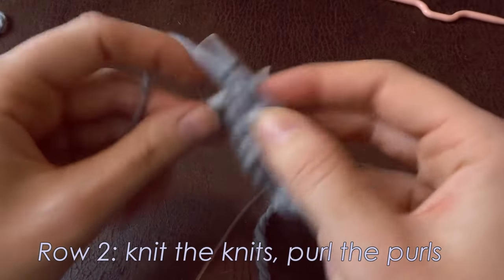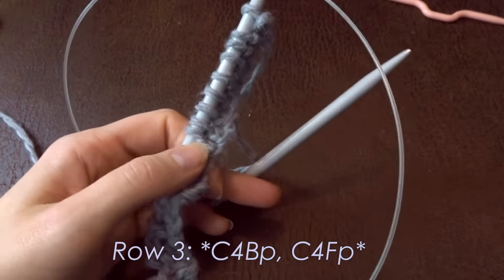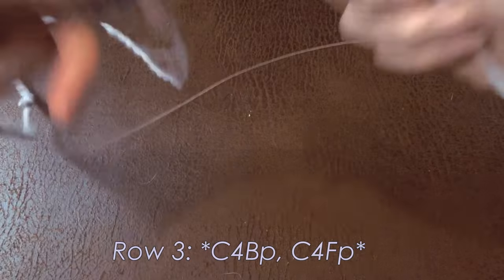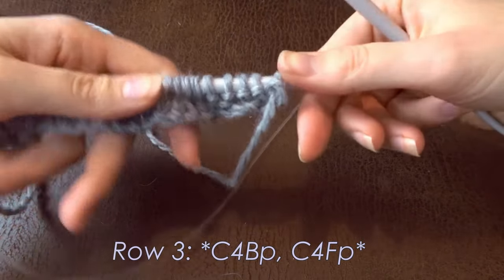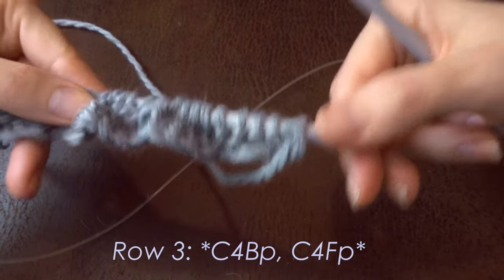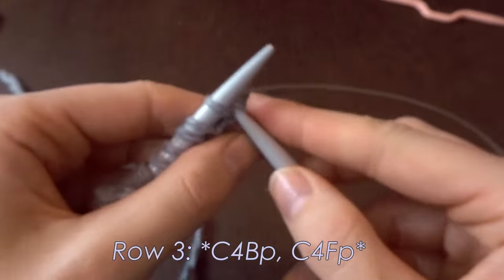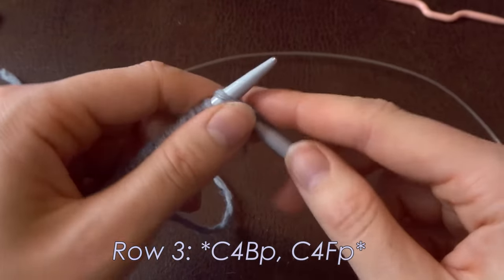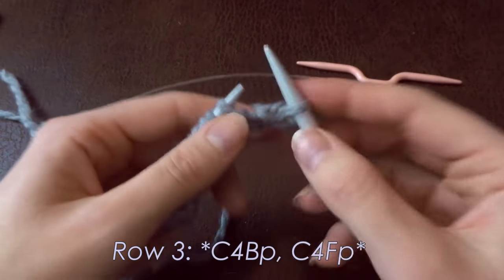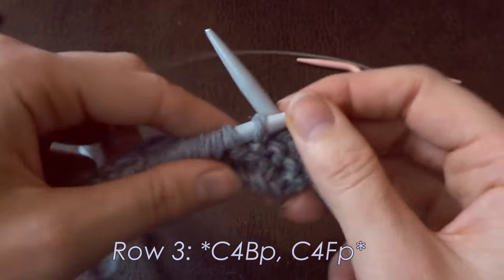Row three is the actual cable row. We have C4BPs and C4FPs — I'm going to get confused at one point, I know it! First I'll show you how to do it with a cable needle, and then I'll show you how I do it without one. I've done my garter stitch.